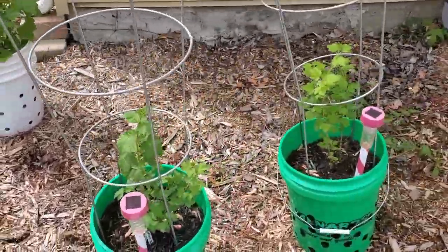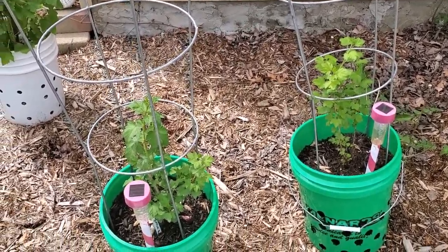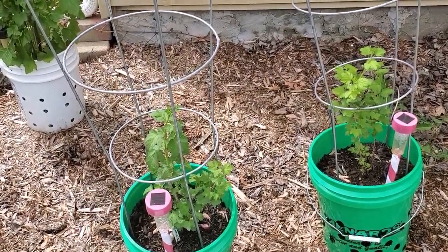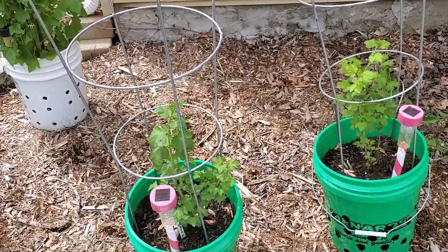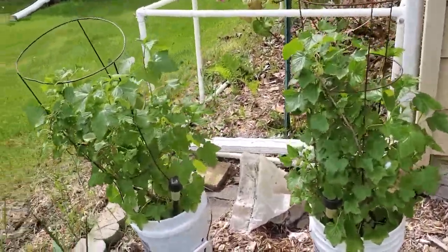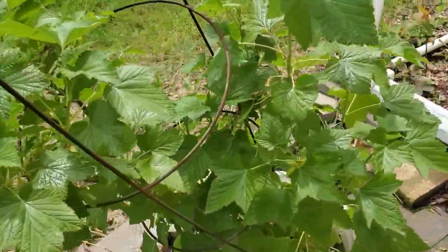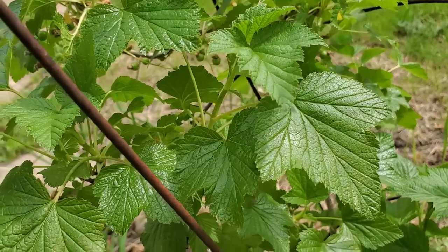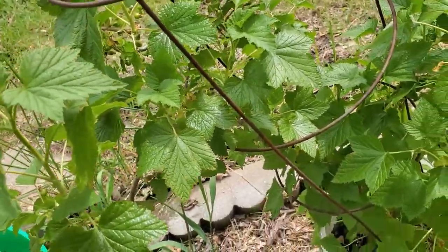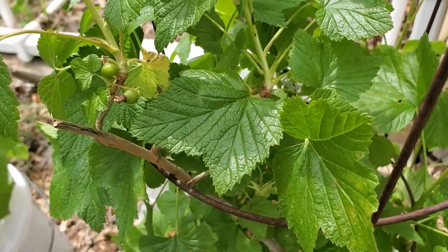Over here are my latest — those are the gooseberries. One is red, one is pink. From what I understand, genetically gooseberries and currants are the same thing, just different size berries and different flavors. Over here are my second-year black currants, and if we get in close, we can see that there are going to be currants this year — you can see a little couple of them right there.